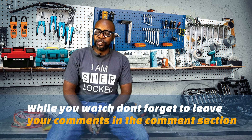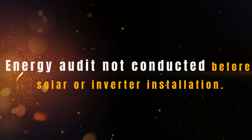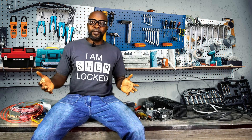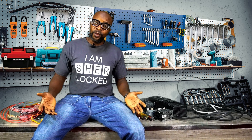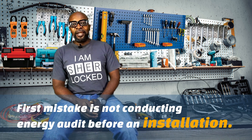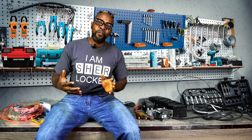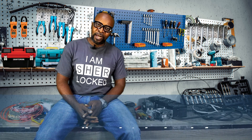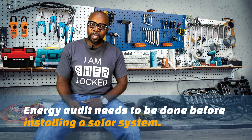The very first mistake done in installation is not doing an energy audit. I don't know how you're going to do an installation if you haven't done an energy audit. An energy audit is to essentially find out what the energy consumption needs of your client will be. Your client has a fan, a TV, a microwave, a washing machine — each of these appliances has energy consumption.